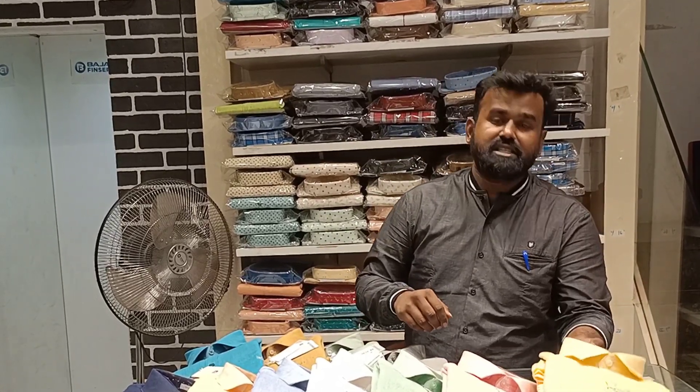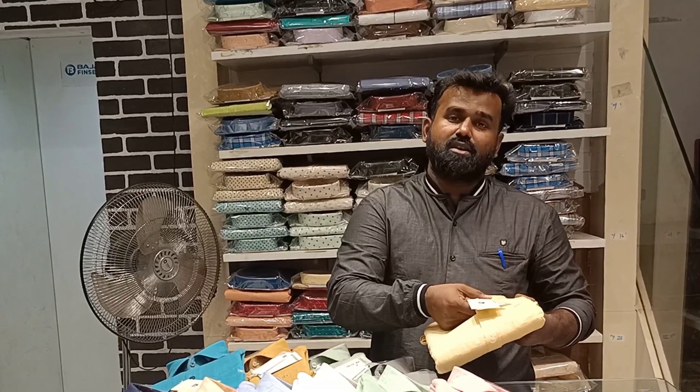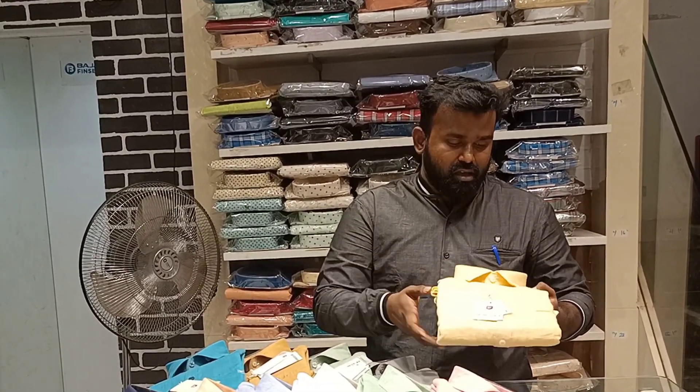It is the 60's linen. It is a natural fabric. It is the color shade — it is a transparent color dye.